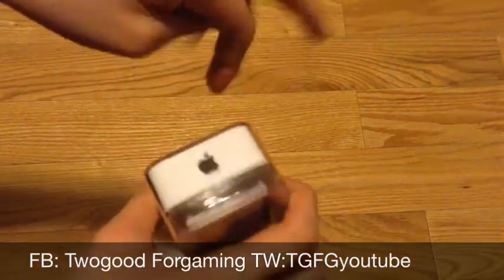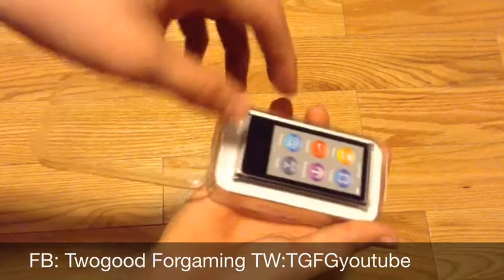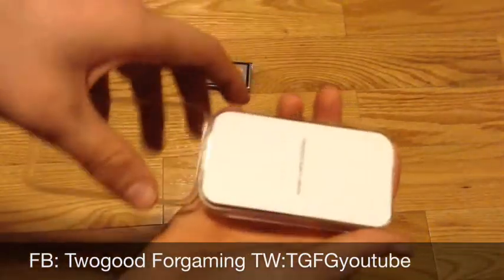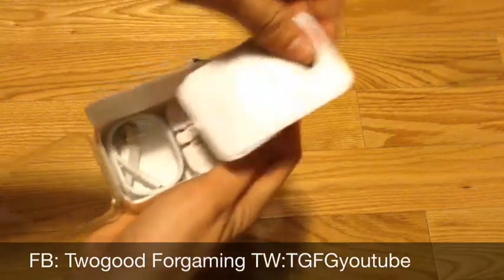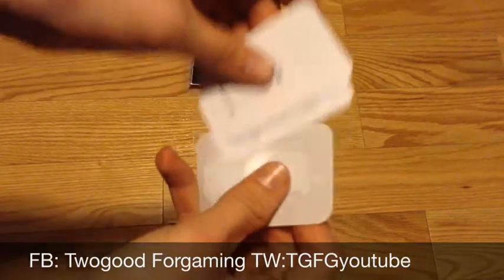I haven't even gotten in here yet, so we should be able to lift the flap just like that. All right, now we're in. I'm going to take this out and put it to the side for a second. Inside the box it has the 'hello' card — just a quick start guide, warranty, and stuff like that.